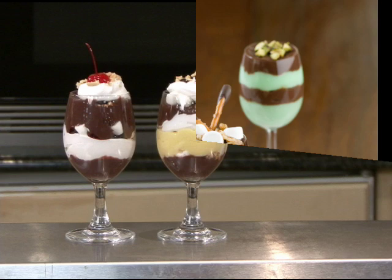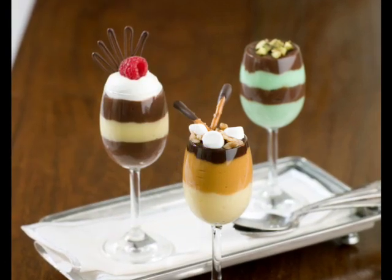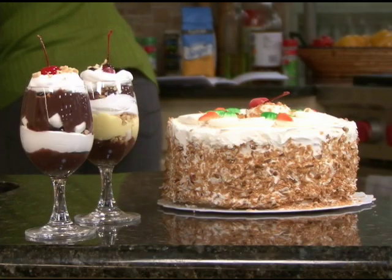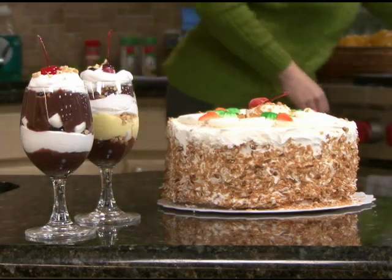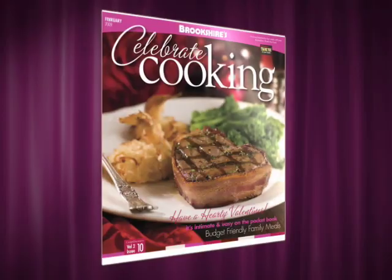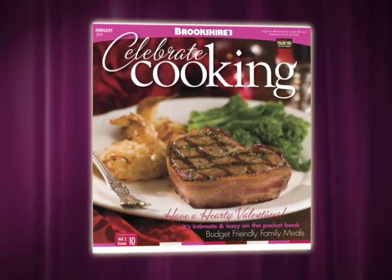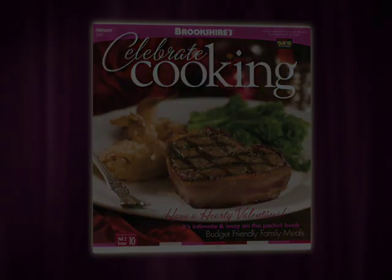Chill for a few minutes, and then enjoy. The best part is that this type of dessert offers ready-made portion control. You can even have two or three of these mini mousses and still save calories over a full-sized dessert. Find the recipe for mini mousses in the February issue of Celebrate Cooking, available online and in all Brookshire stores.